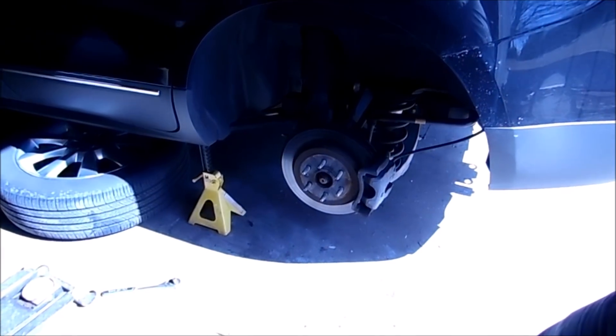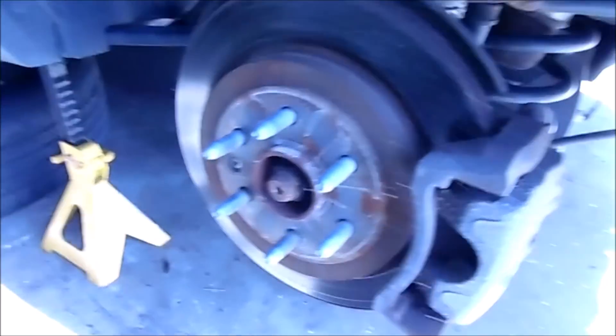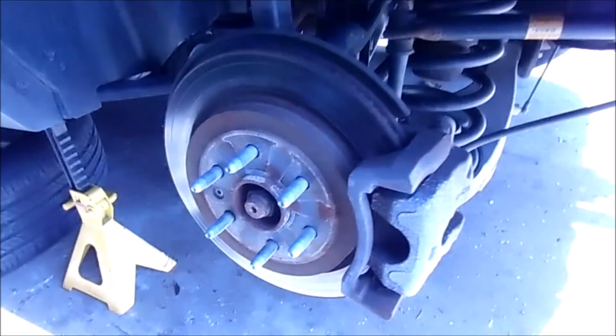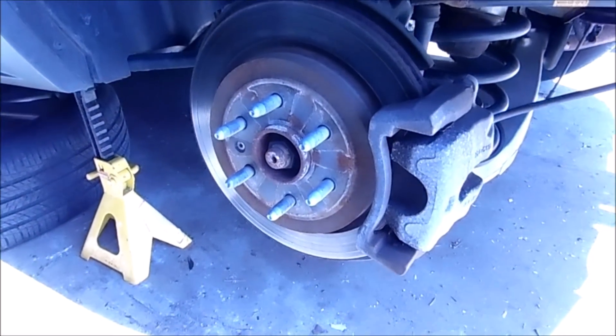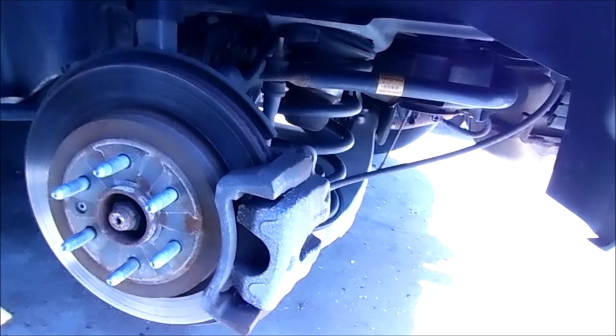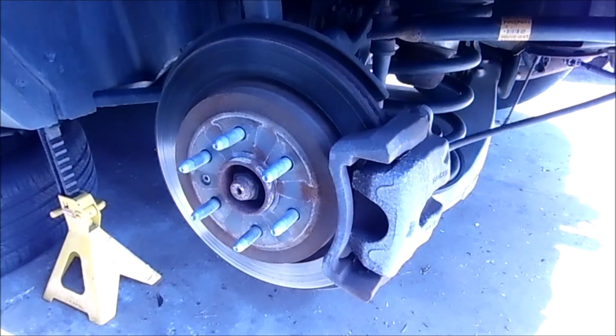Let's take a quick look at this rotor — you can see it's got some good pitting on it. You can't see the pads really well right here, but I'll pull them out and show you. This is definitely almost metal on metal. This 9-4X has 97,000 miles on it, so it makes a whole lot of sense. Let's get to taking it apart — this is the fun part.